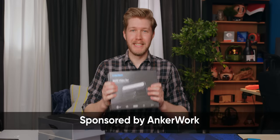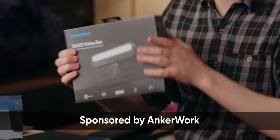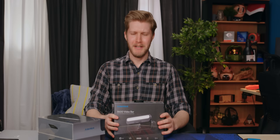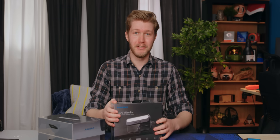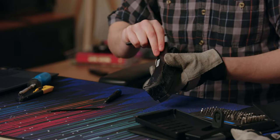Today we have the Anker Work B600 — it's a video bar, basically just a webcam, but a pretty fancy webcam. They call it a studio all-in-one kind of thing. This video is sponsored by Anker Work and I agreed to do it on one condition: I get to take it apart at the end. So let's give it a go.